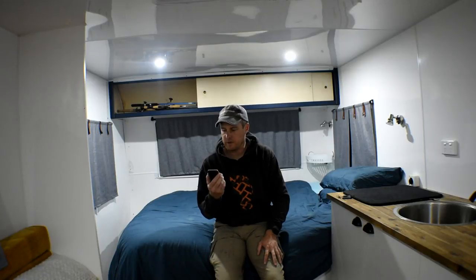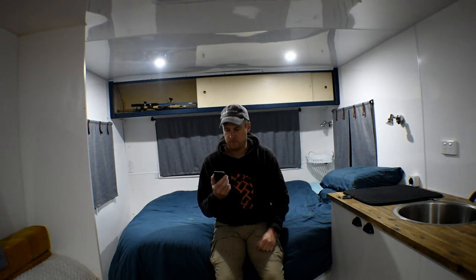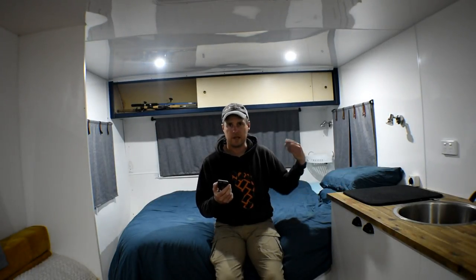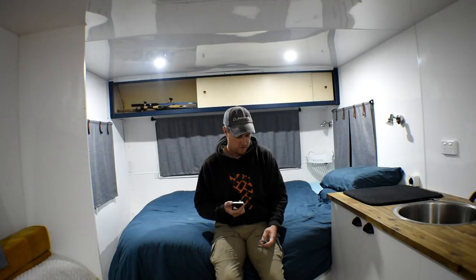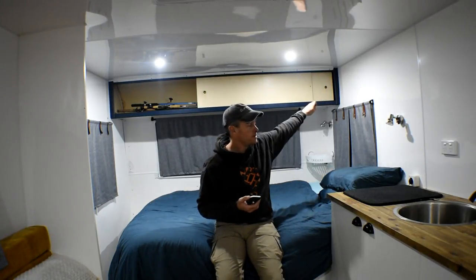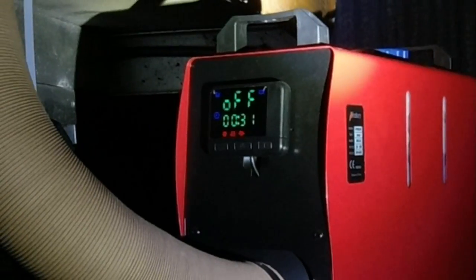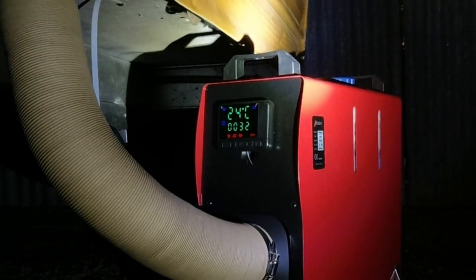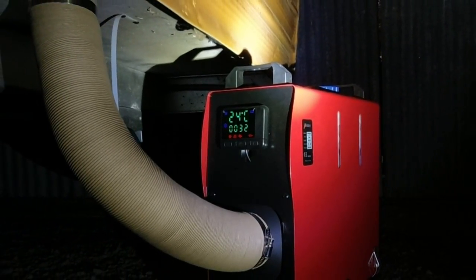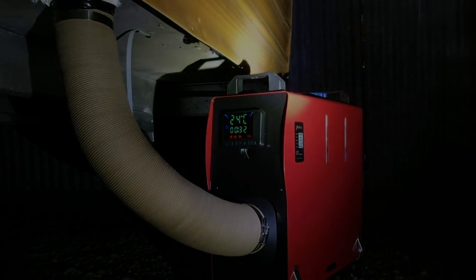According to the temp gauge, we're up to 20 degrees Celsius inside the caravan, and it's taken pretty much exactly half an hour to do that. I think that's a pretty good win considering that I can lay here in bed, hit the button from bed, and just let the place warm up while I still lay in bed in the morning. So there you have it — three reasons why you should buy an all-in-one diesel heater over an installed unit. Thanks guys, see you later.